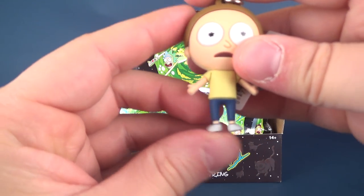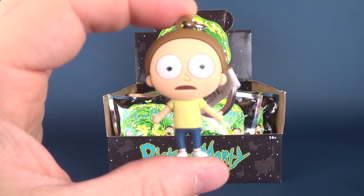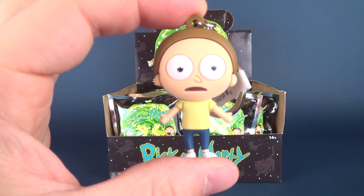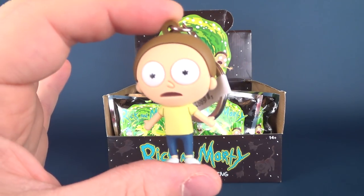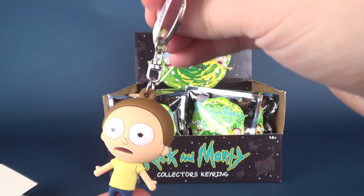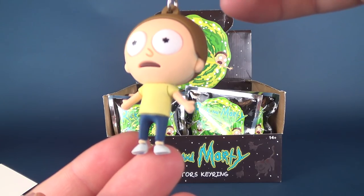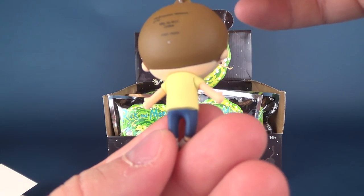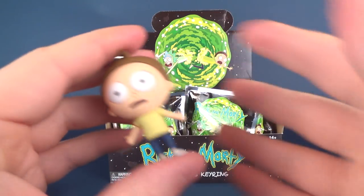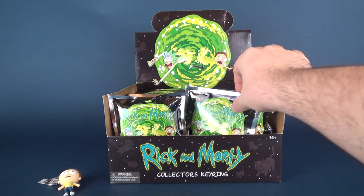Little tiny legs, soft legs, soft arms — he is extremely surprised, that's the best way I can describe poor Morty. He's got a key chain plugged into the top of his little tiny head. A very cool looking collectible — there's the back of it. Love Morty. We'll put the cardboard and packaging to the side because we don't need that anymore.